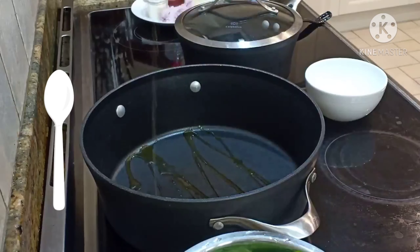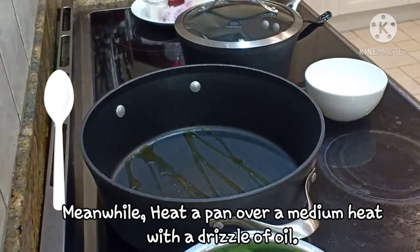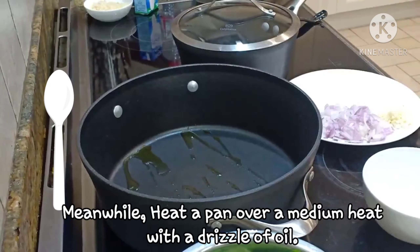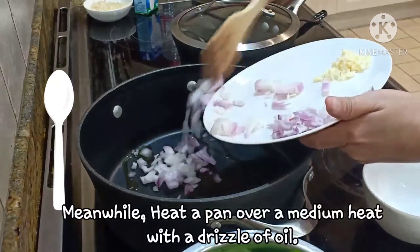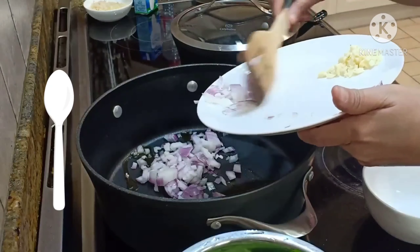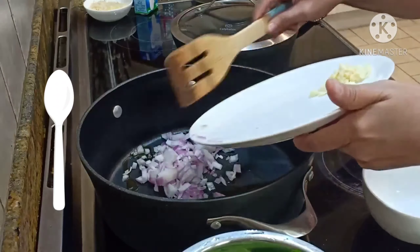Habang nasa oven ang eggplant, gawin na ang meat sauce. Sauté lang ang onion and garlic for 5 minutes or until browned.